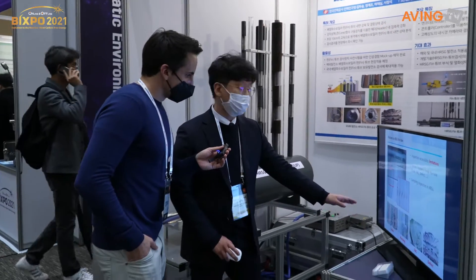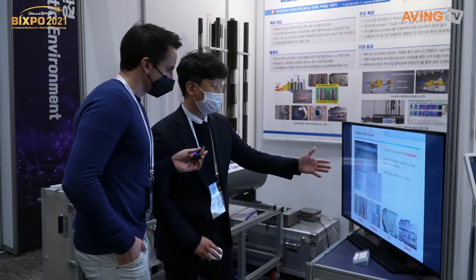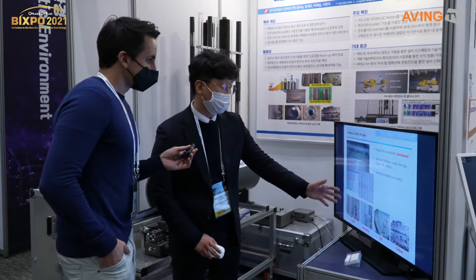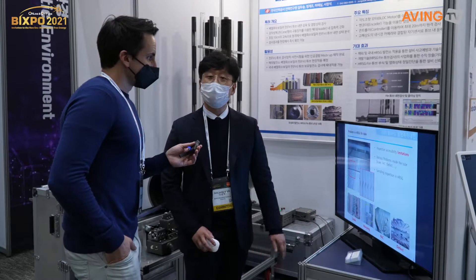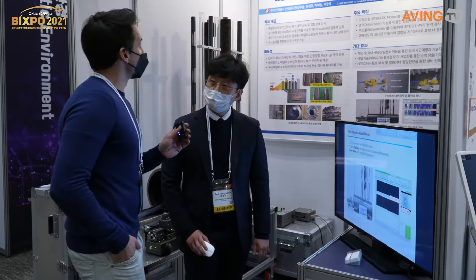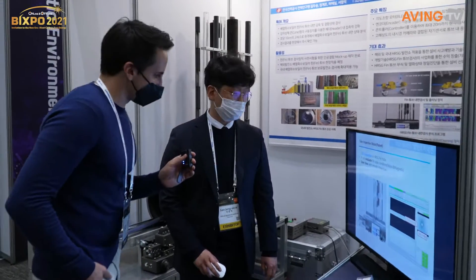If there is scale buildup, there's a lot of pressure on the inside of the pin tubes. This causes a lot of problems in the HRSG tube, and it's difficult to actually inspect them.